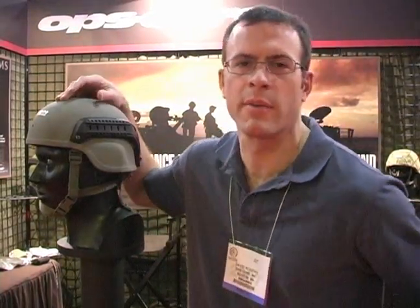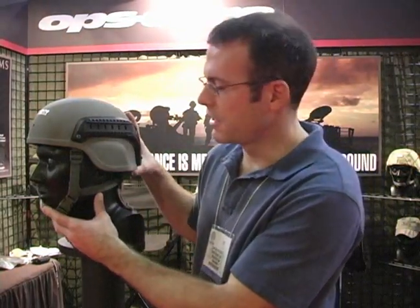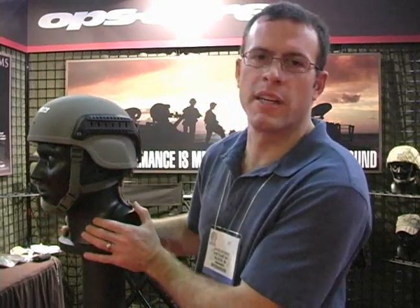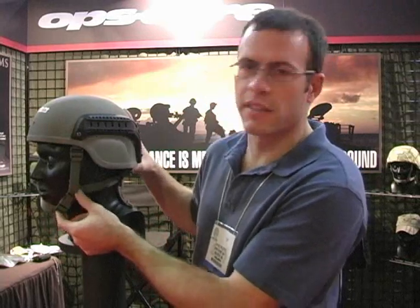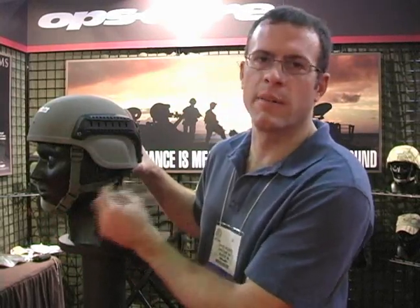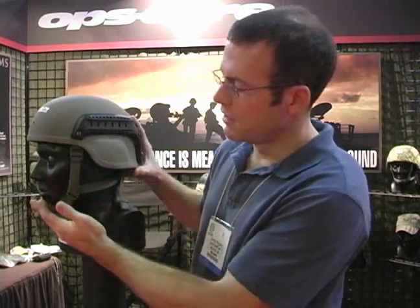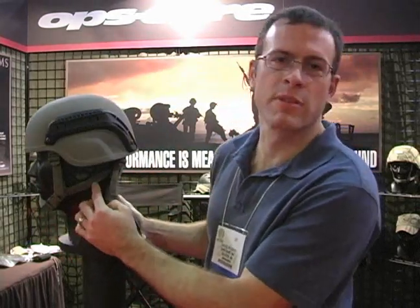The first one is a new chin strap retention system designed to fix some issues people have had with the current standard issue chin straps that come on an ACH helmet. The current chin straps that issue with the helmet have a problem in that the tension lines between the chin and the back of the helmet and the front are not straight, which causes the helmet to have a rotational problem until the straps go straight.